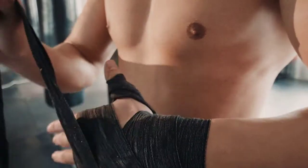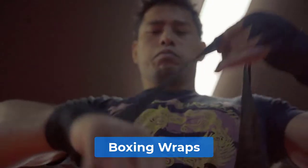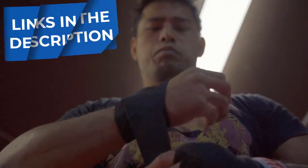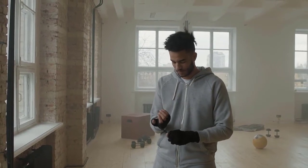Are you looking for the best boxing hand wraps? In this video, we will break down the top four boxing hand wraps. We have included links in the description for each product mentioned, so make sure you check those out to see which one is in your budget range.